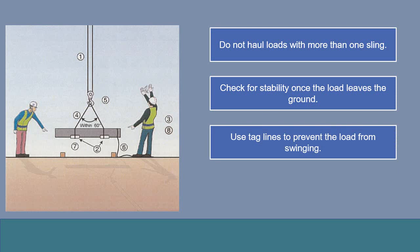This is a particular danger when lifting diagonally. Loads can also be blown around by the wind. Use a tagline on the load to prevent it from swinging.